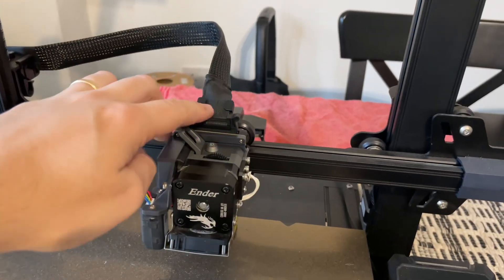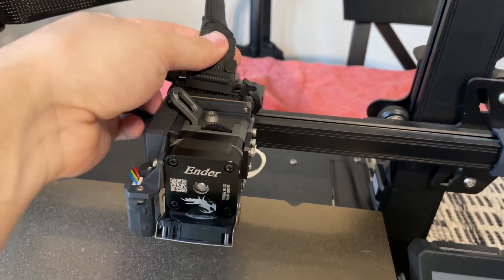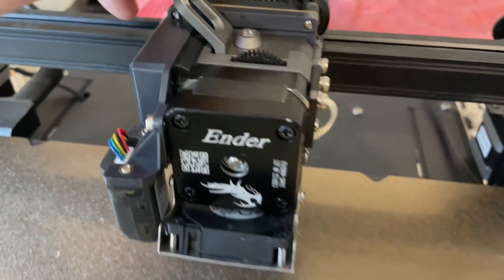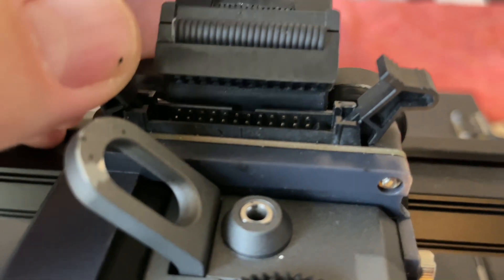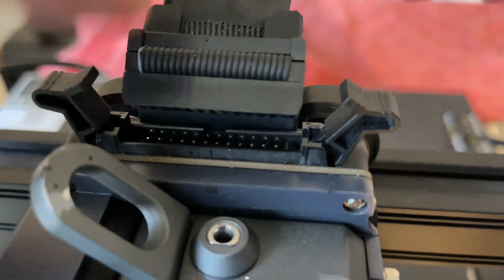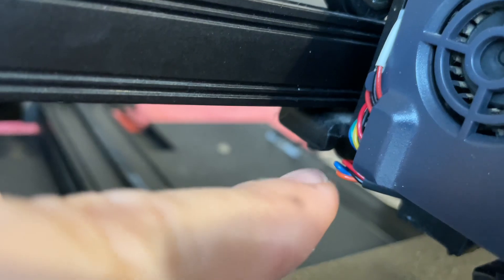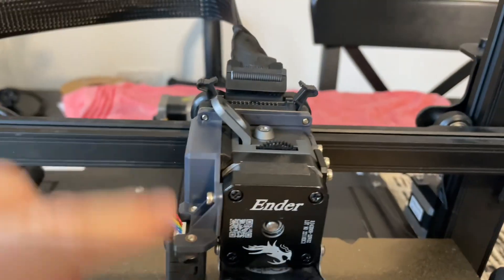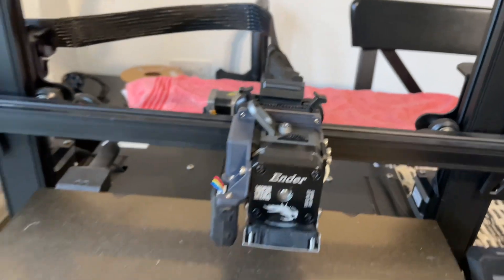The next step is diagnosing where the issue is coming from. It could be this main cable leading to the motherboard, or the motherboard itself. I'm going to start with the easy bit — making sure everything is not broken, that all the pins aren't bent or anything. The stepper motor pins on the extruder are the first few pins linked through the little connector here on the Sprite Pro.